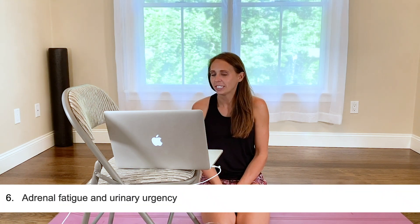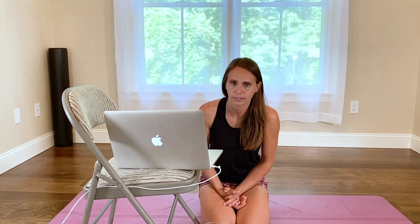Question number six: adrenal fatigue and urinary urgency. I'm not qualified to talk about adrenal fatigue from a medical standpoint, but in my experience urgency is linked more to our emotional state and bladder training than necessarily something physical. Pelvic floor tightness can cause that sense of urgency, and that is physical. If you've ruled out pelvic floor tightness, consider how the bladder is trained — the bladder is very easily trainable. It only takes about three days to train your bladder into more or less of a sense of urgency. Keeping a diary for that is a great idea.